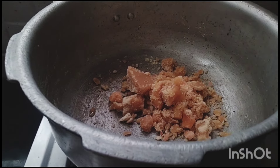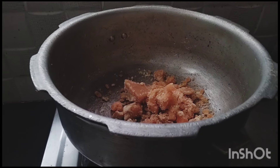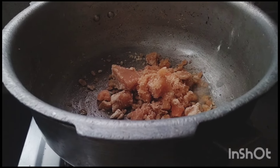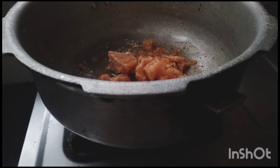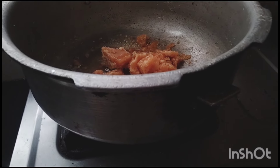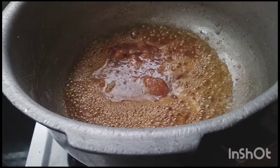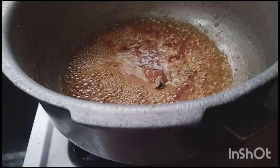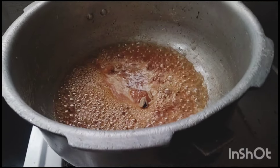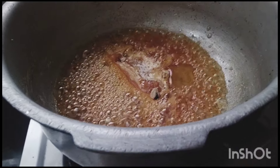Let's cook it on low heat. We will break them in half and place them. Take the bottom layer and add the raw ingredients into the seasoning.